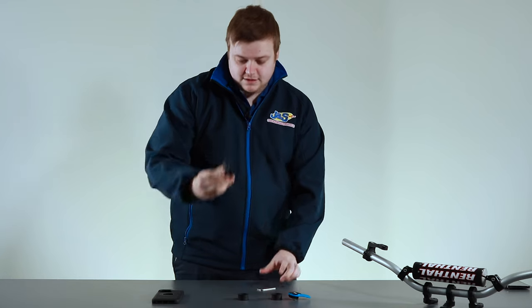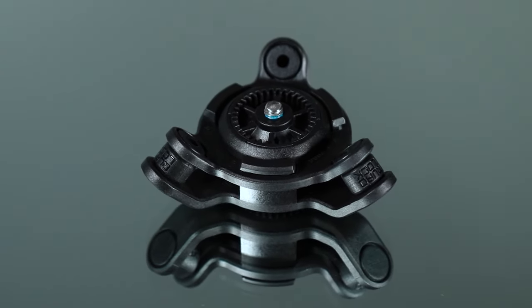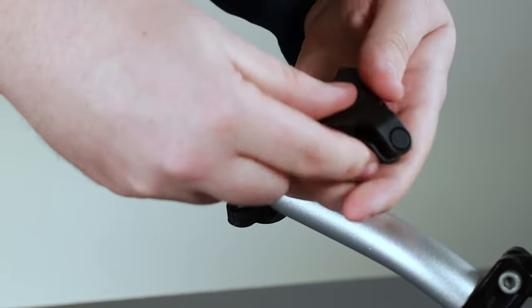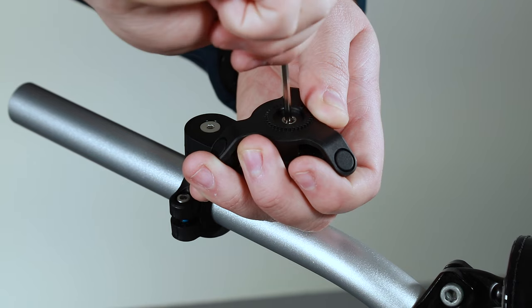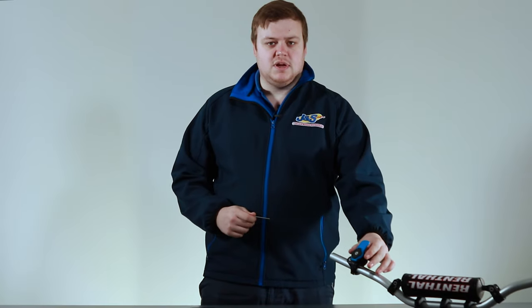The next step for the vibration dampener is to pop that on top. It's got a few little splines on there so put it wherever you want it. The allen key is long enough to go down into the bolt and screw it in place — get that nice and tight so it doesn't come loose. Just to remember, the vibration dampener is sold separately.